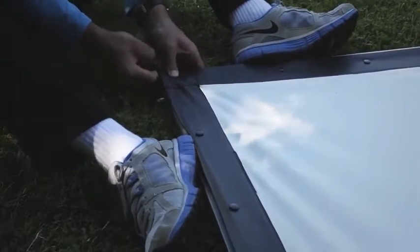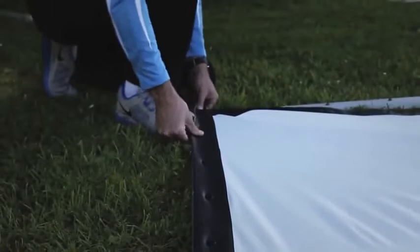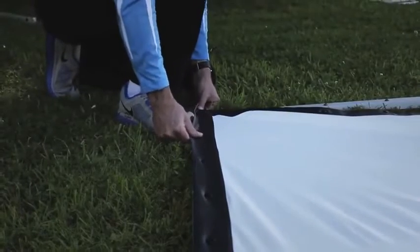When the screen material is folded and stored, wrinkling is normal, but because of its elastic surface, most wrinkling will fall out over a brief period of time when it's stretched onto its frame.